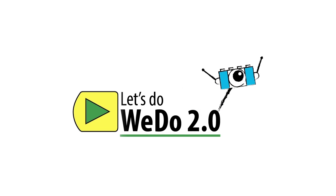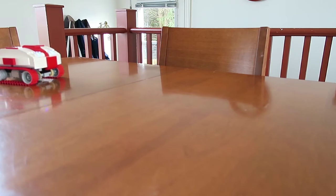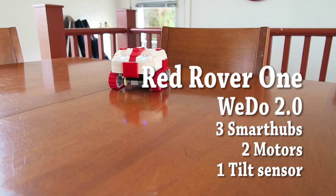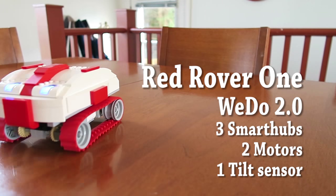Good morning everybody! This morning I'm showing you my Red Rover 1, all made with WeDo 2.0. That's Lego for kids and I'm a big kid. So let's do WeDo 2.0. This is my Red Rover 1 made with WeDo 2.0.